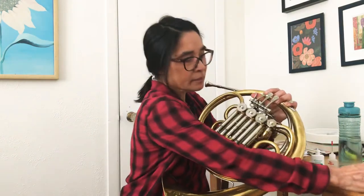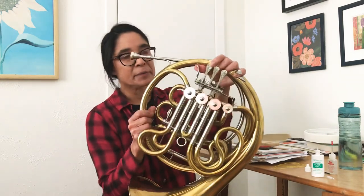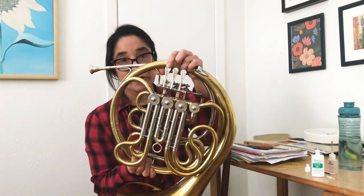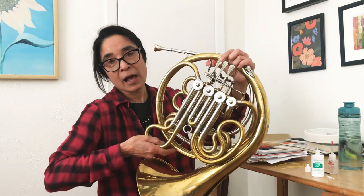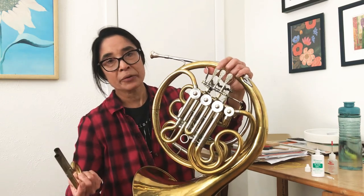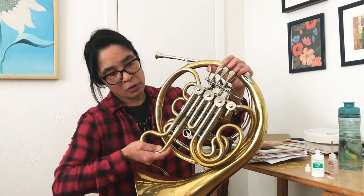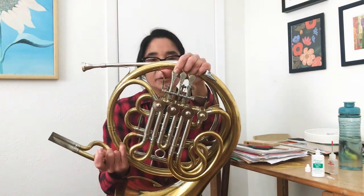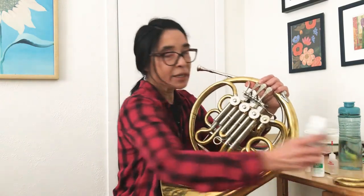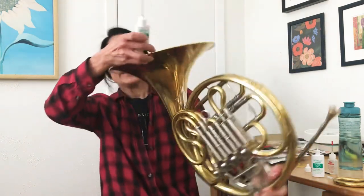Less frequently I'll take out the valve, or at least the slide that corresponds to the valve. So if you have a sticky first valve that's not moving up and down easily, you might want to just press the valve down and gently pull out the slide. It's important to do that pressing action when you're pulling out the slide, so you don't get that popping noise that creates a vacuum, which is not great for the mechanism of the valve. So just try and get in the habit — anytime you're pushing it in or taking it out, make sure that you're pressing down on the key.